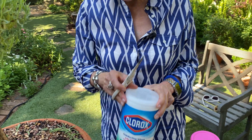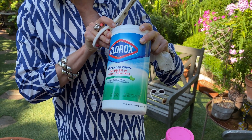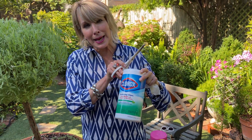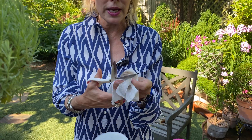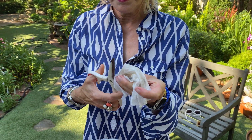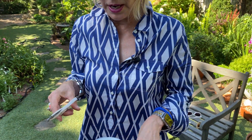Number two: I always have some kind of disinfecting wipe. I've got Clorox ones here, though you can find them relatively easily and it doesn't really matter if it's an off-brand or a name brand. In between every one of my cuts, I like to give my shears a wipe.